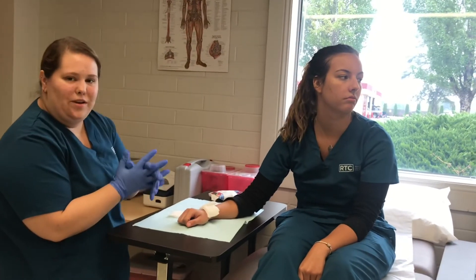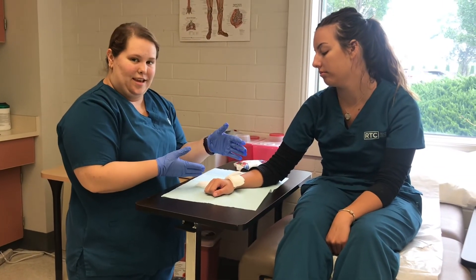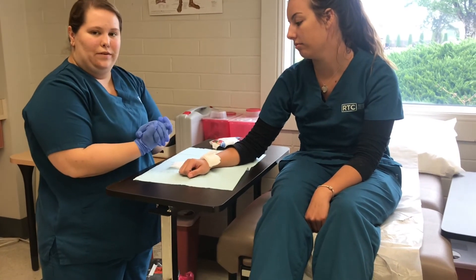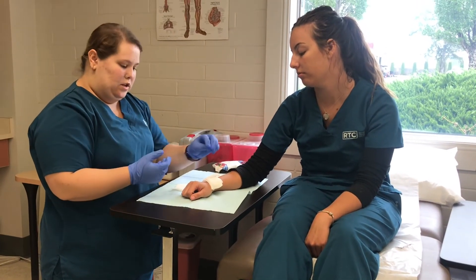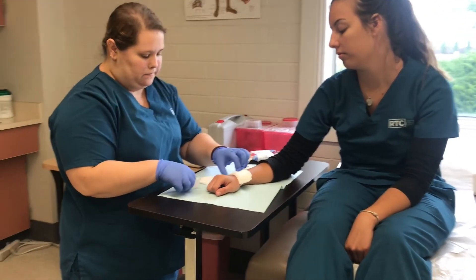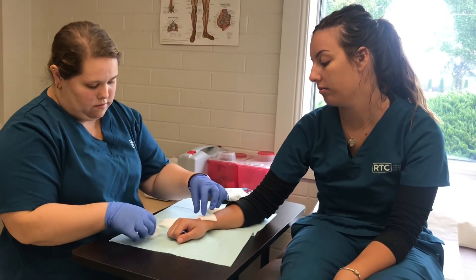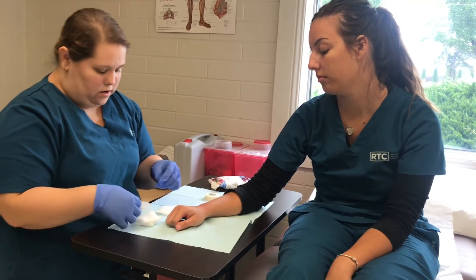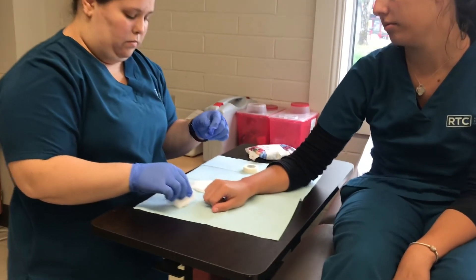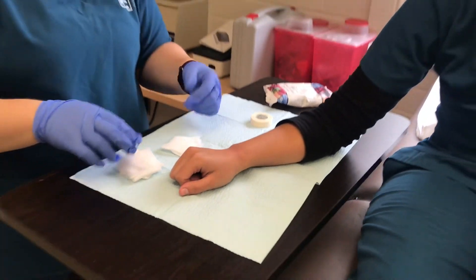All right, so we are back and we are going to remove her dressing once again, and then we will see if we need to bandage up again or not. I already took the tape off, so I am just going to slowly take the gauze off. It looks really good — we don't need to re-bandage. All right, so you are good to go. Thank you.